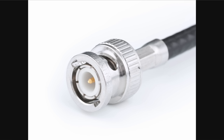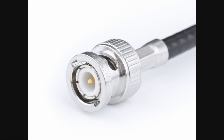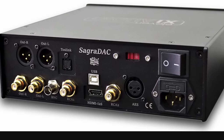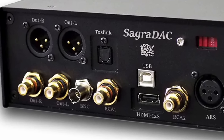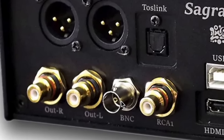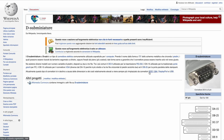The BNC connector — increasingly found in hi-fi systems — can be unbalanced or balanced, used for video or audio, and screws on securely. Compared to a standard RCA or XLR, it offers a firmer, more reliable physical connection, though that doesn't necessarily mean a better signal.